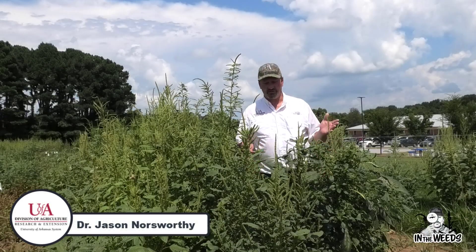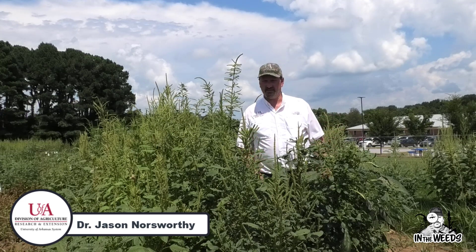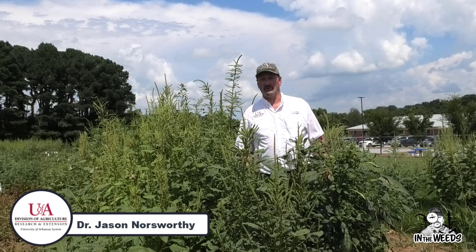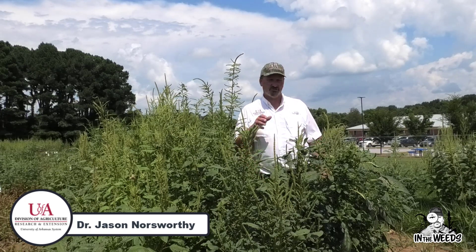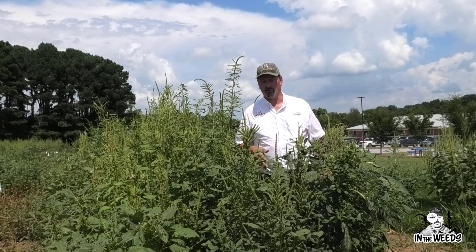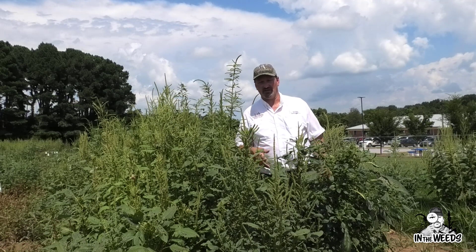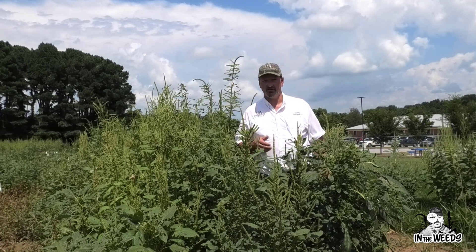I'm standing in an untreated check. Just to give you a reference, we're about 28 days after application. This is an untreated check that did not receive any treatment. The Palmer amaranth we're going to look at today was about 18 inches at the time of application. You're not going to see a single program today that was completely effective — this is purely a salvage program. This is not what we recommend, but in a scenario where you were to encounter something like this, we're going to show you some things that don't work and some things that potentially will work.